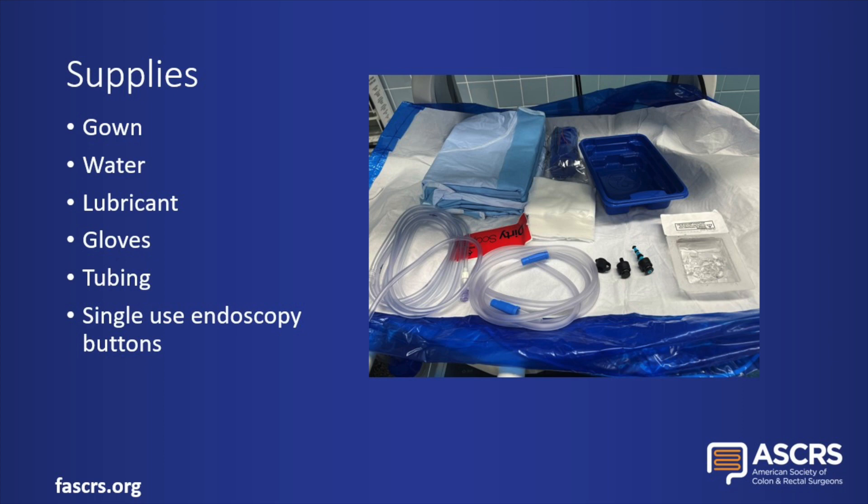We will begin by going over the general setup. First, ensure that you have your gown, water, lubricant, gloves, tubing, and single-use endoscopy buttons on the field.